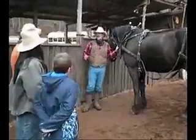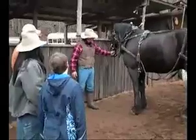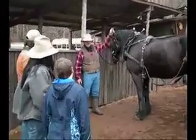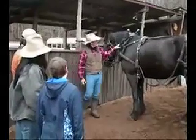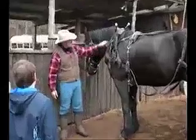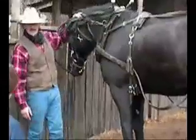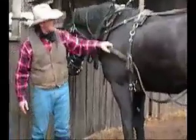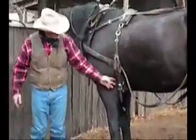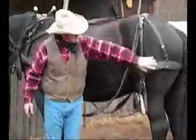I'm going to go over the different parts of the harness. This here is your bridle. This is your curb chain. This is your throat latch. This is your check ring. These metal parts here are your hames. This is the collar. This here is your ring. This is your traces. Saddle, stirrups, chest girth, cross, and britchen.